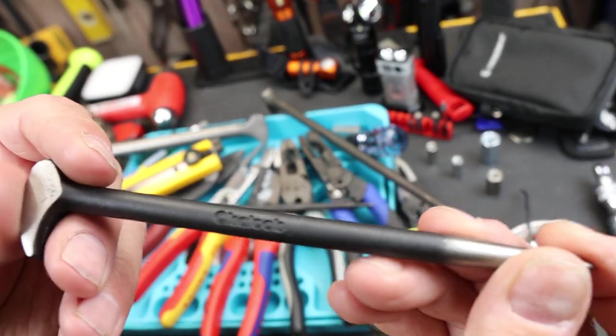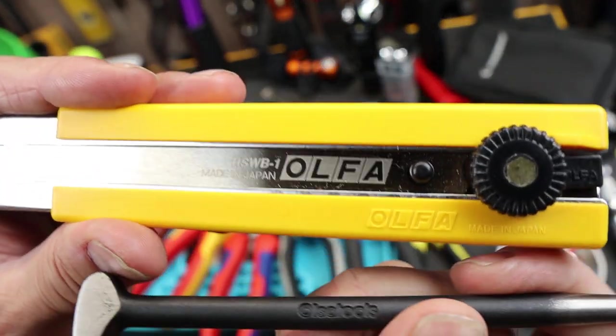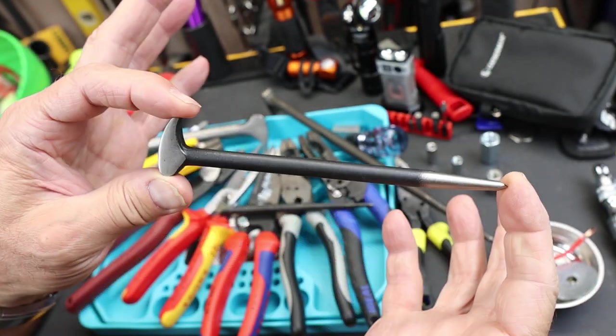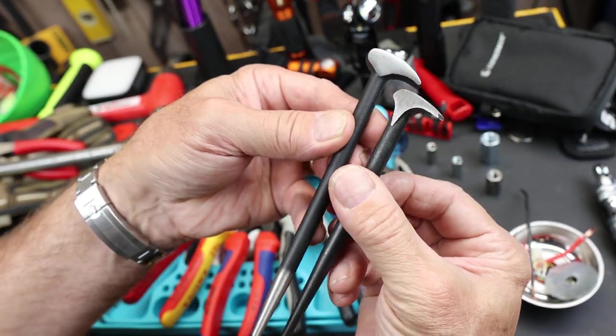Anyway, here is the Olsa Tools — and that is not Olfa tools, that's a different company. Olsa and Olfa — guess we're running out of names. But anyway, it's also a six-inch pry bar, very similar in length and shape to the Snap-on.